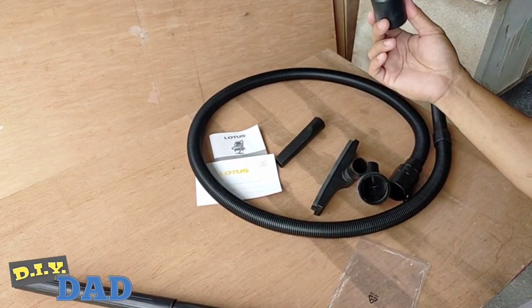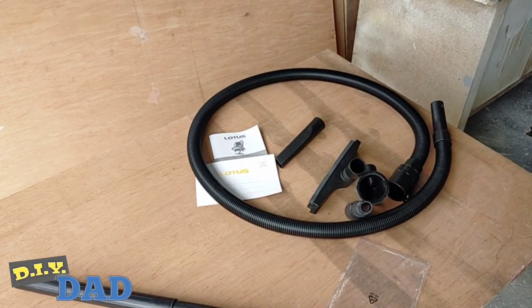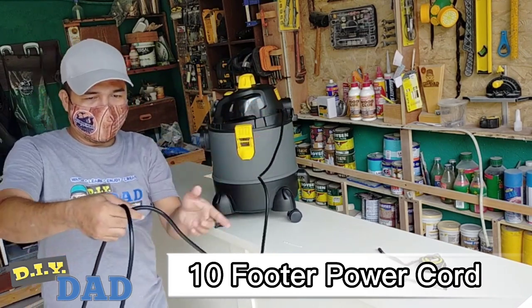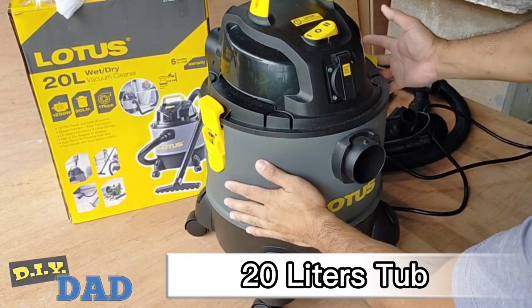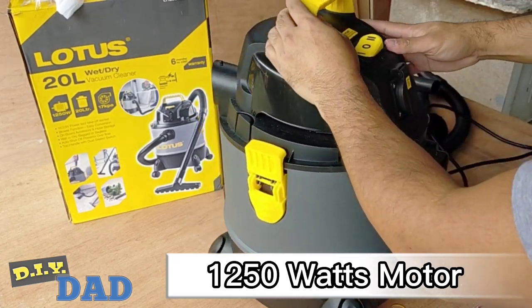And we have this small thing — this is a power tool adapter. And we have this 10 feet cord. Ang haba nito — hindi na natin kakailangan yung extension cord. It also has a 20 liters capacity tub with a 1,250 watts motor.